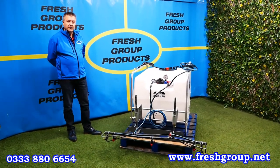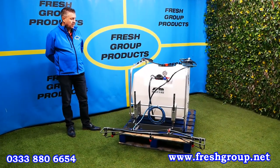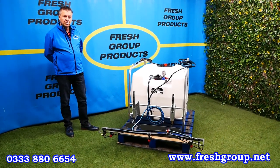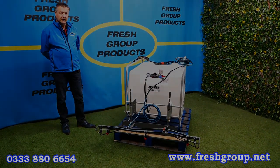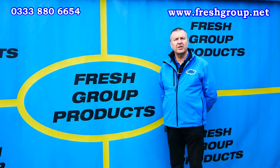I'm Keith Douglas from Fresh Group Products. We hope you found this product overview video helpful and informative. If you are interested in the product, please do give us a call — our contact details are on and below this video. Please feel free to like or share with any friends or colleagues.